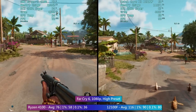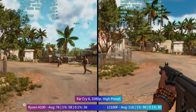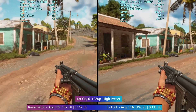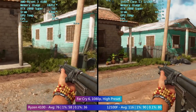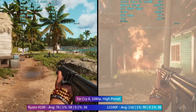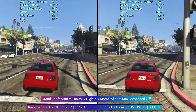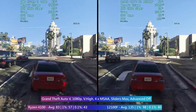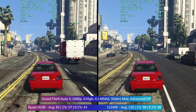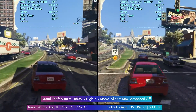Someone on Twitter made the point that because the 4100 is on the AM4 socket it could be a more accessible upgrade. But if you've got an AM4-based PC, chances are you've already got a CPU that's better than this — unless you're upgrading from a 3000G or an older quad-core lacking SMT, in which case I'd advise going straight for a six-core chip instead. That said, if you're looking to get on the AM4 platform cheaply, you could buy a second-hand AM4 board and one of these and still play your favorite games.